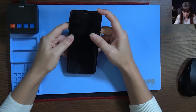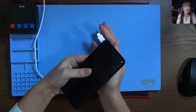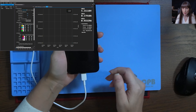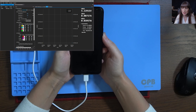But before we start, I checked this phone and I'm not happy because I plugged the charger. This should be a fast charging, so it shows it takes only 5 volts instead of 9, and 0.00 amps. That means it's not charging.